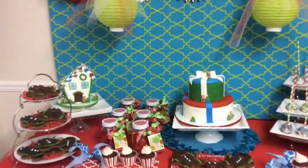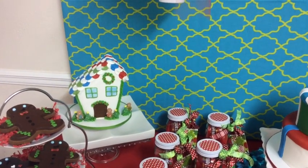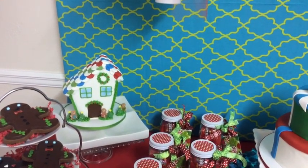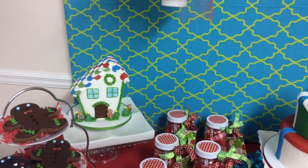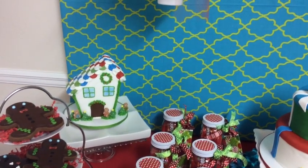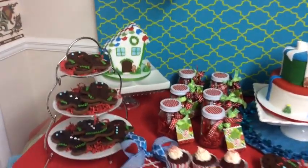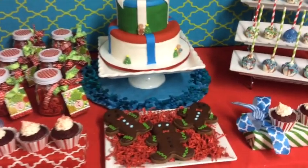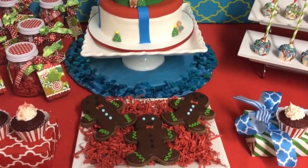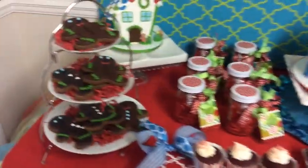If you guys remember, I did a video a while back on how to repurpose Halloween items for Christmas. Here is the gingerbread house — you can check out my other video to see how it looked for Halloween. I can't take full credit for this; I actually gave it to one of my cake decorators and she redesigned it for Christmas. I went with red, green, and turquoise and it turned out perfectly. The zombie gingerbread men were redone for Christmas — I have a little cold, so forgive me — and she iced them and they look perfect.